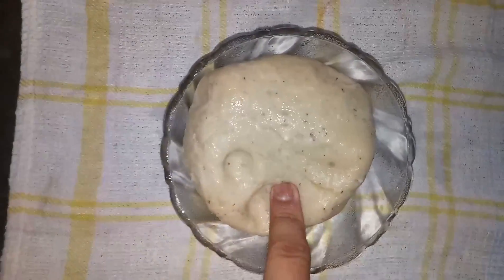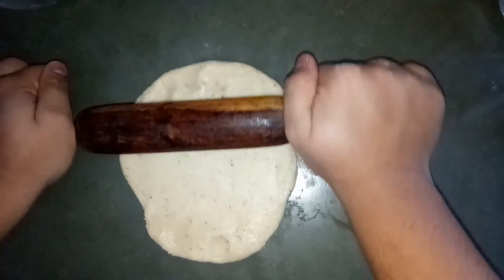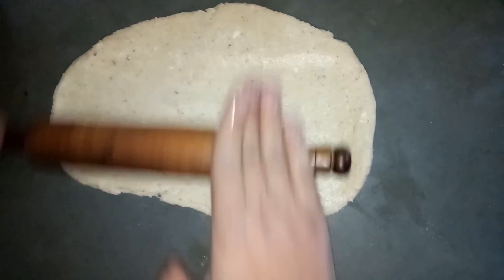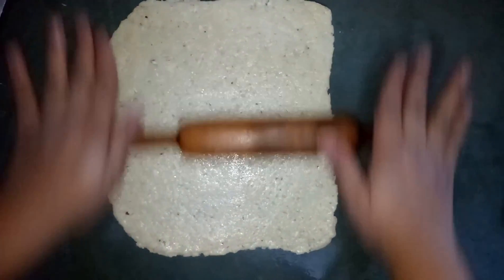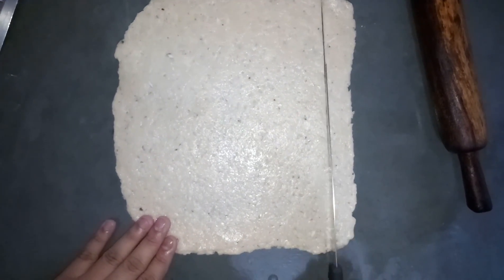We come to the next process — we have to take our dough on a slab and we need to roll our dough. You have to roll it and make a thick paratha type. You can see now it has formed a plain flat sheet, and then we need to cut our biscuits. You can cut your biscuit in any shape.